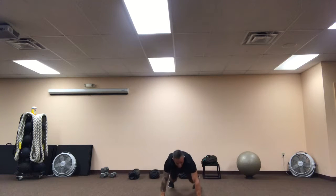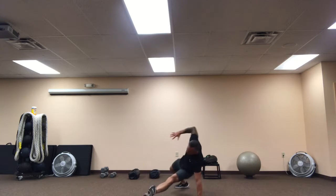Drop down to push-up position, high plank position. Kind of loosen everything up, draw that middle up and in. Take the left foot, shoot underneath, replace the right hand, reach, breathe out.